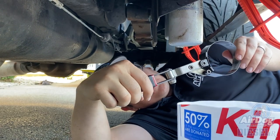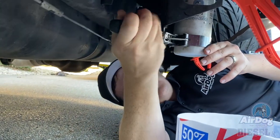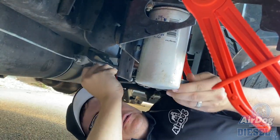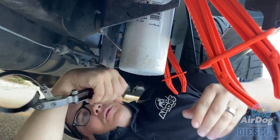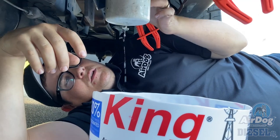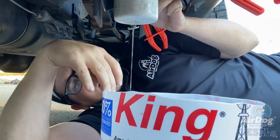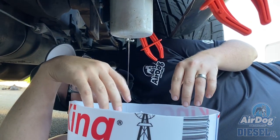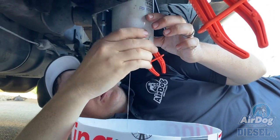Next, take your filter wrench and go ahead and loosen your filters and take them off. Another tip: before you loosen it, you can loosen the petcock on your water separator so it's not so full when you remove it. Then go ahead and get the fuel filter off.